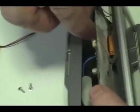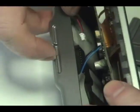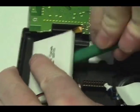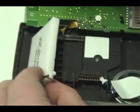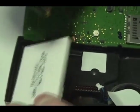Detach the two connectors from the circuit board as shown. Remove the original battery and place a new extended life battery from NewPower99.com into your Garmin.